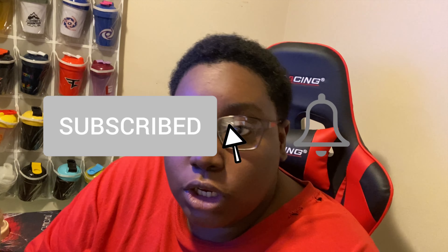Subscribe to the channel if you're interested and keep up with content such as reviews, unboxings, and mixes.